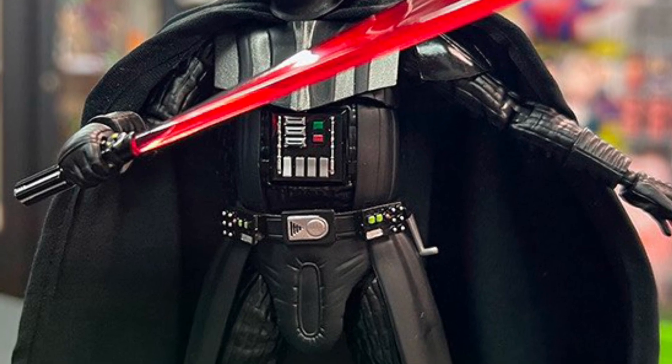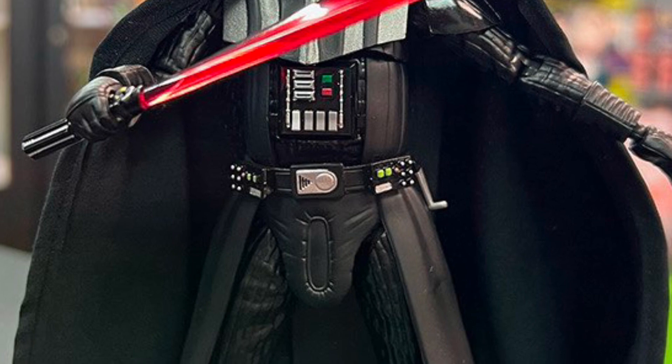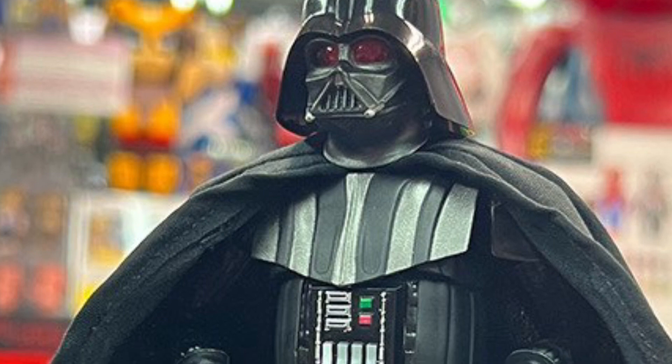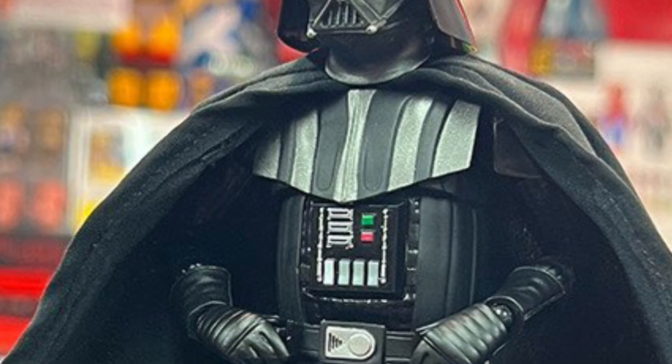I like the dual lightsaber effect as well. Nice scale, six inches — it's great. There are a lot of Darth Vader figures out there, we know, I have quite a few of them. But I do like this Darth Vader, it's got a presence to it, it's well proportioned. Mafex, you did it right, I like it.